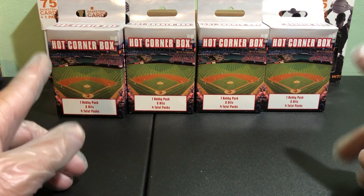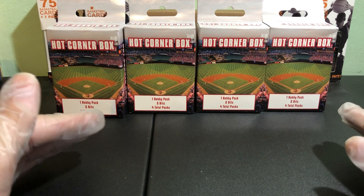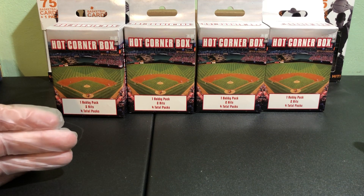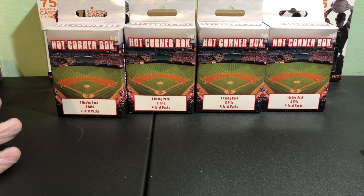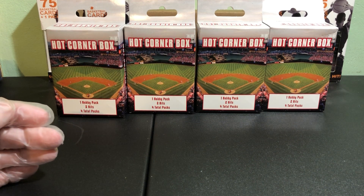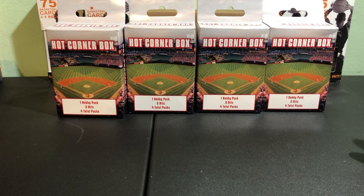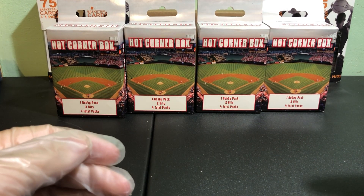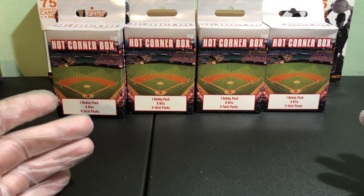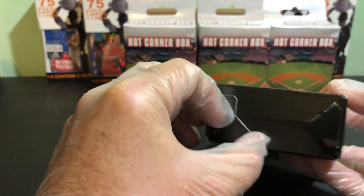Welcome back, we're going to do a hot four hot corner boxes, so we should have eight hits plus four hobby packs to go through. I've had good luck with these in the past. These are fun boxes to open if your expectations are low — they're $15. They're really good if you want to get them for kids; you get a couple hits, usually an auto and a memorabilia card.